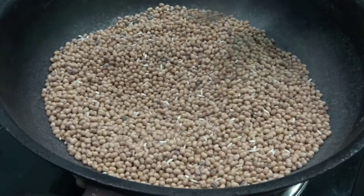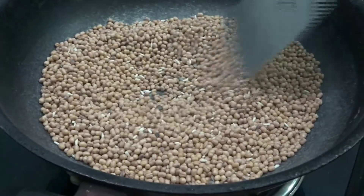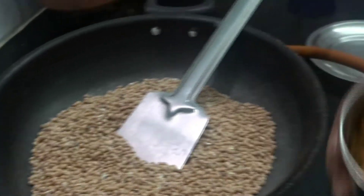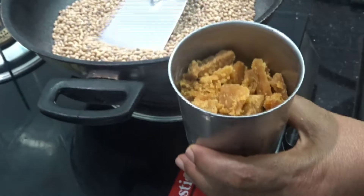We will cook it in a few minutes. If you want to cook it in a glass, you can cook it in a few minutes.